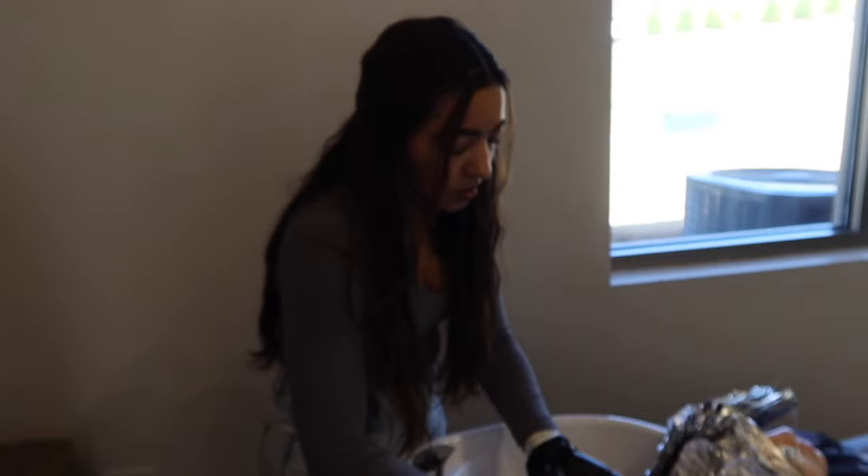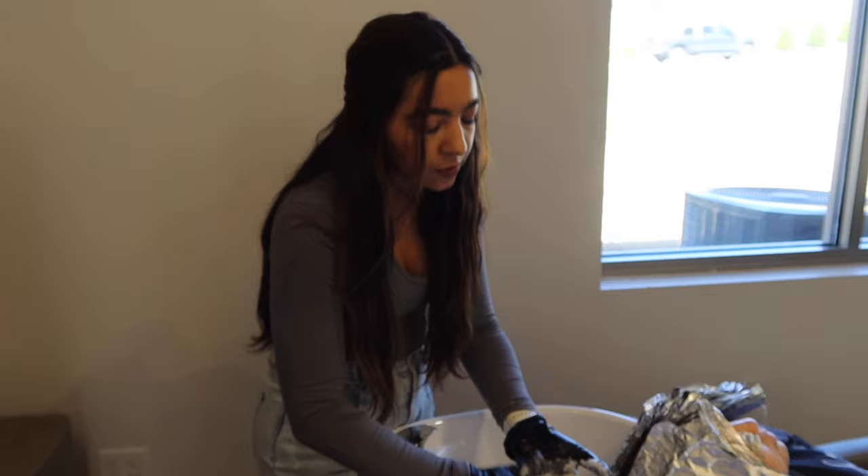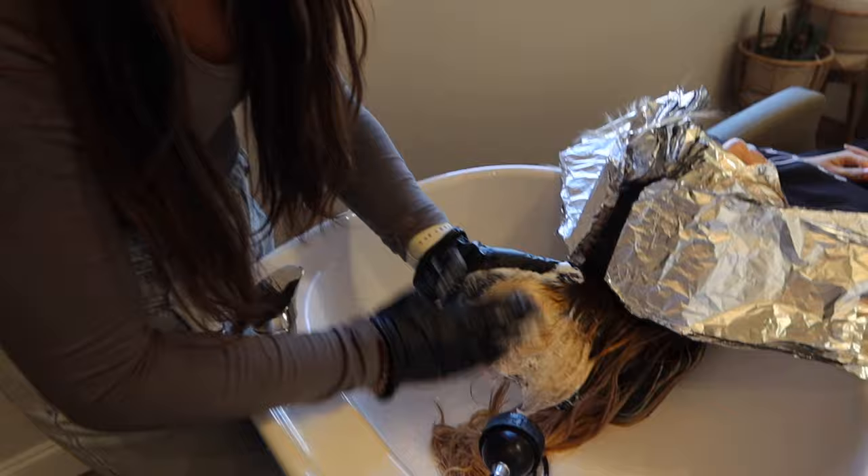Right now I'm putting some clarifying shampoo on those blue silvery pieces and I'm going to let that sit while the rest of her foils process, just working it in to see if that pigment will remove itself.